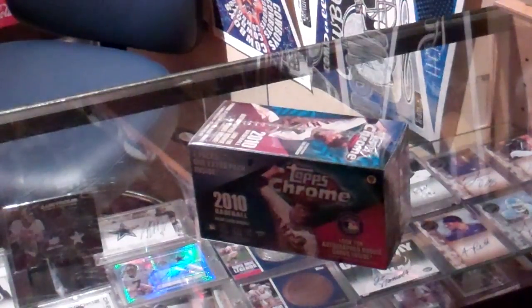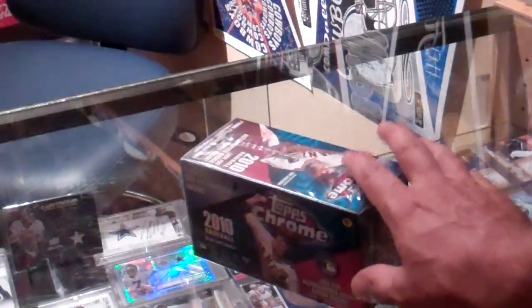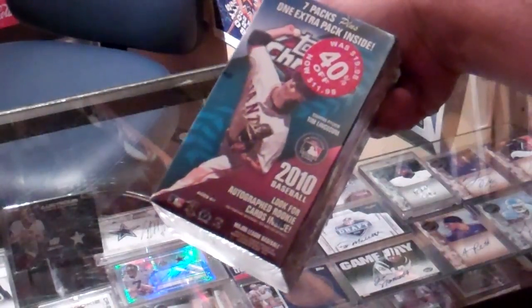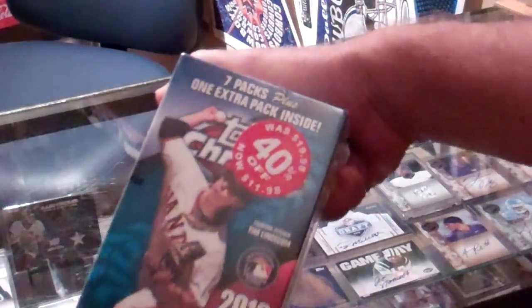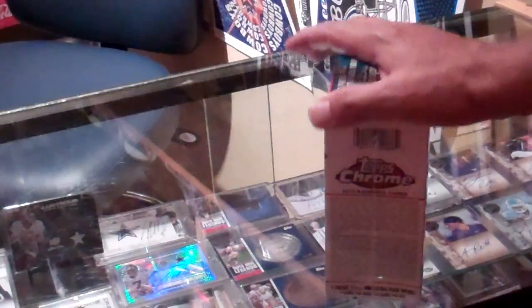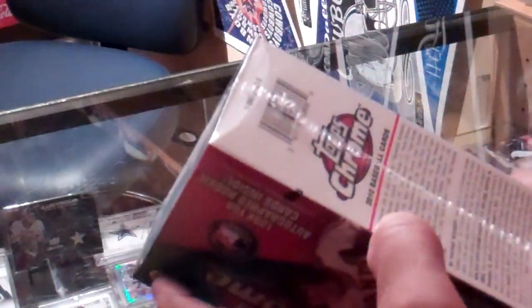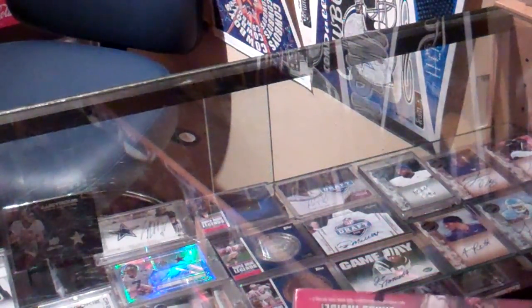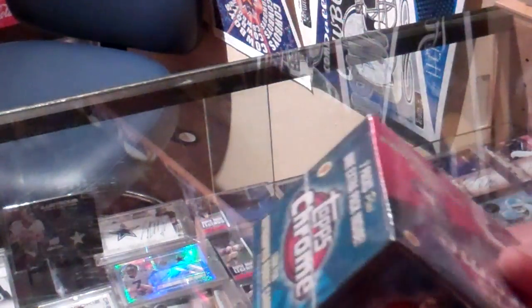What's happening YouTube, CommanderJSB here. I'm going to do a little reduced blaster box of this 2010 Topps Chrome Baseball for you today. I got a good deal on it at my local Walmart — 40% off, $11.98 for this. I didn't buy any of it, not even back when it was out. So I'm guaranteed to get some stuff I need, and some stuff I don't want, but hopefully I'll get something I want also.